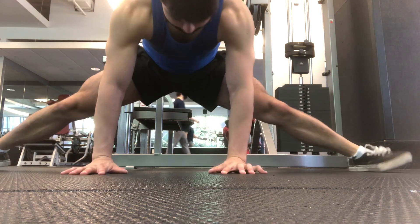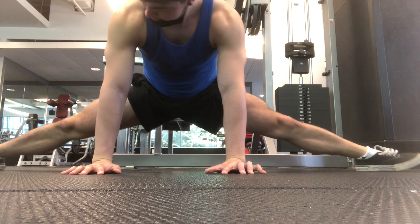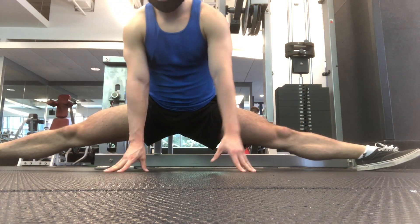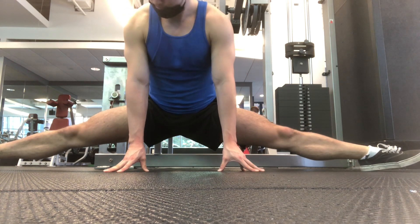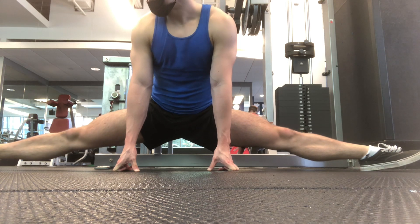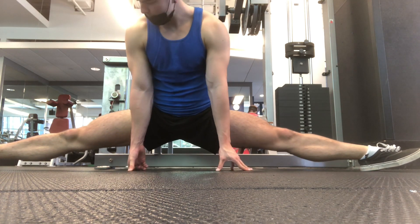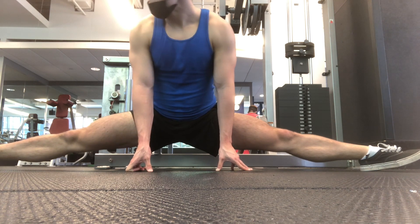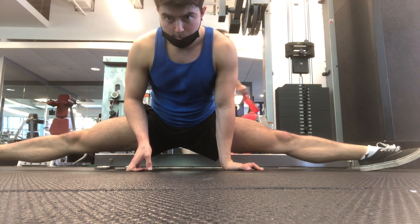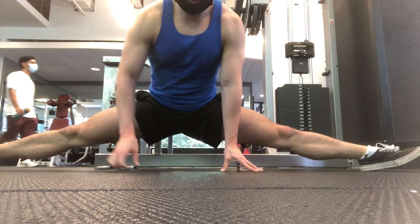Tomorrow I think I may do some bar cleans and maybe a snatch just to work through the form, maybe some front squats, and just work on accessories for lagging body parts like chest, maybe arms, just to get those up. That was this workout — I'm pretty tired now. I'm going to go do homework and I hope you guys have a great day.